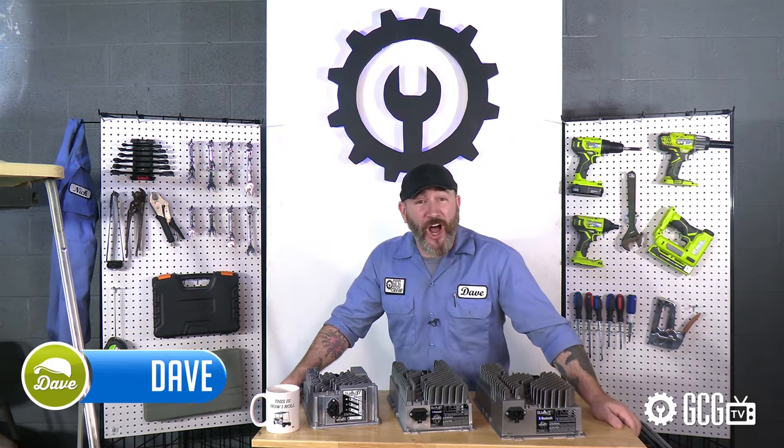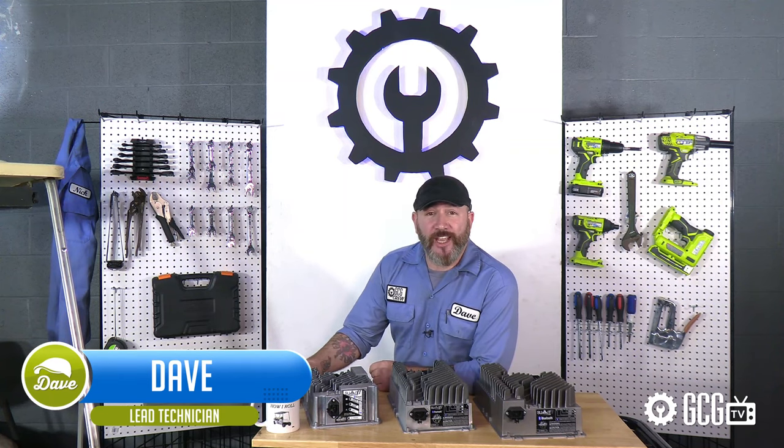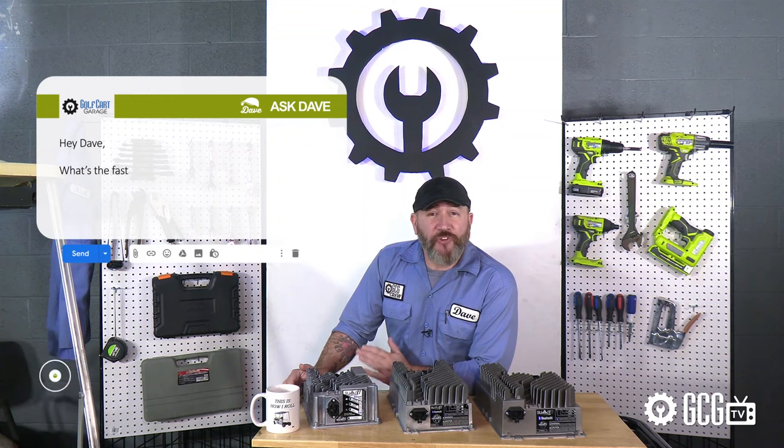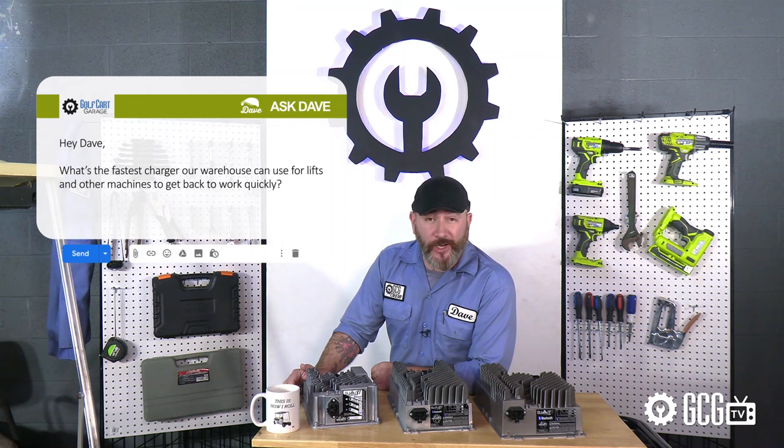Hey, welcome back to the Golf Cart Garage. We get a ton of messages, and today's question for Ask Dave is an email from Mark that says: hey Dave, what's the fastest charger our warehouse can use for lifts and other machines to get back to work quickly?